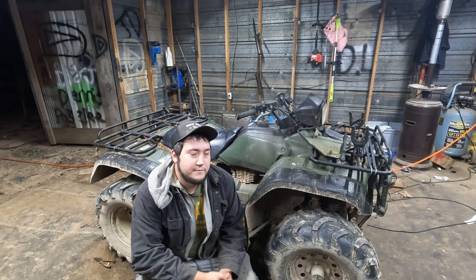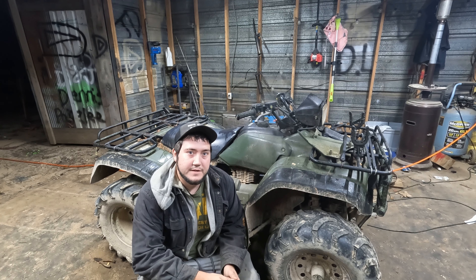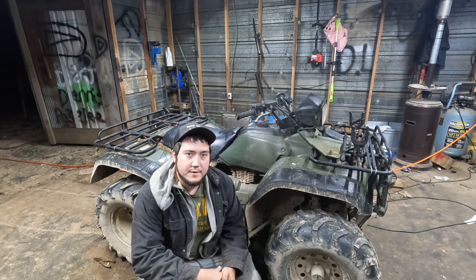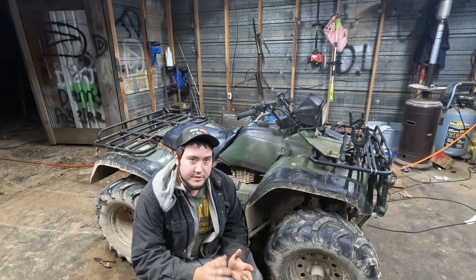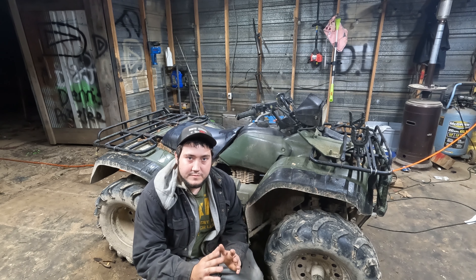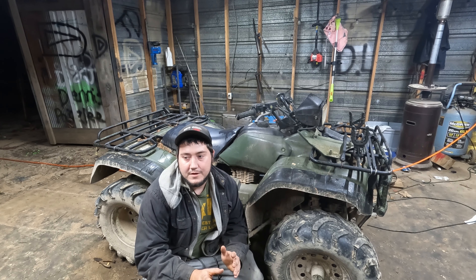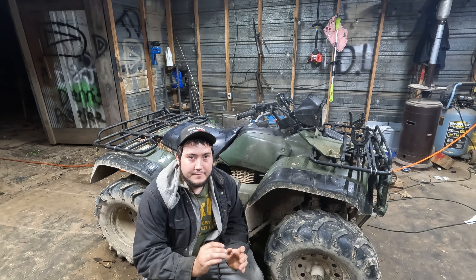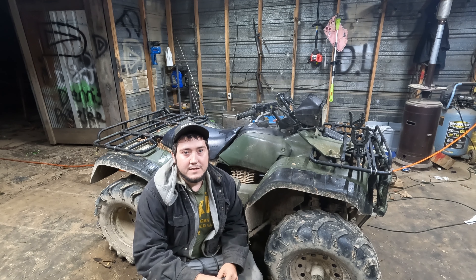Tonight we've got a Honda Foreman 450 and we need to repair the starter. It's been giving some clicking issues — you can tap on the starter and it still works. This is one of those four-wheelers that sits all year until deer season. I'm pretty sure the brushes inside the starter are getting stuck, so I'm going to take it off and show how to take it apart. I'll put a link in the description for a rebuild kit.